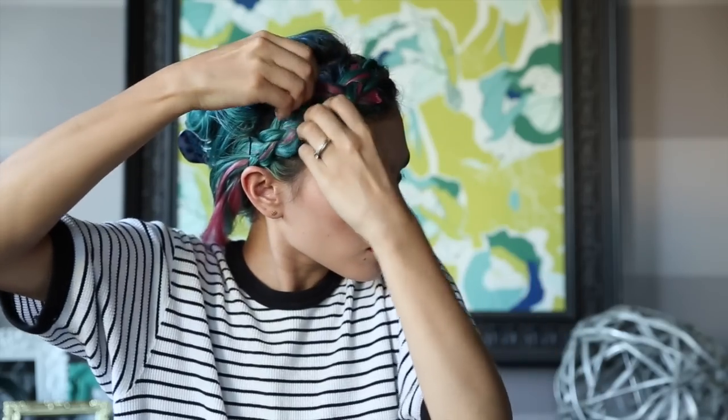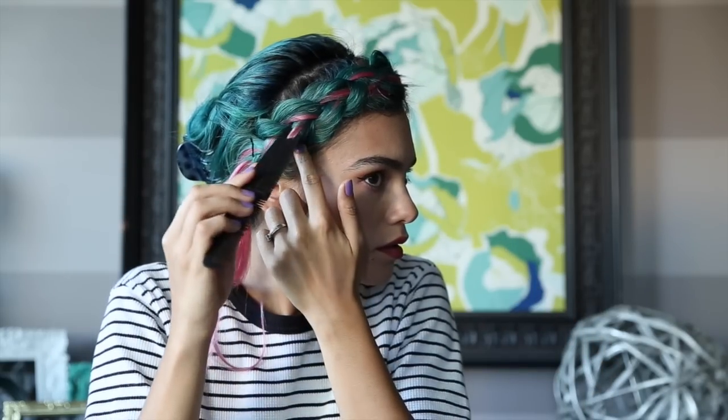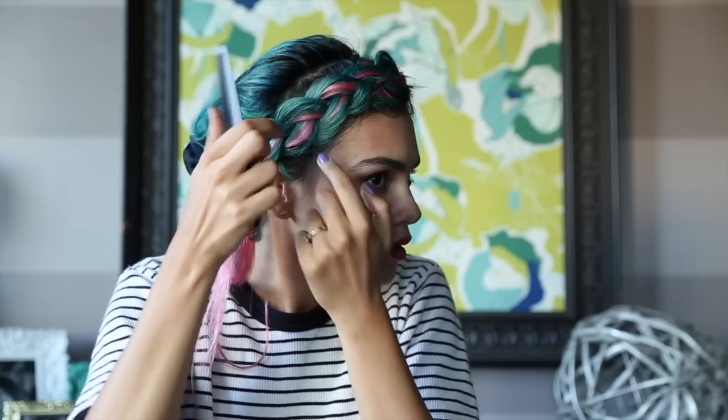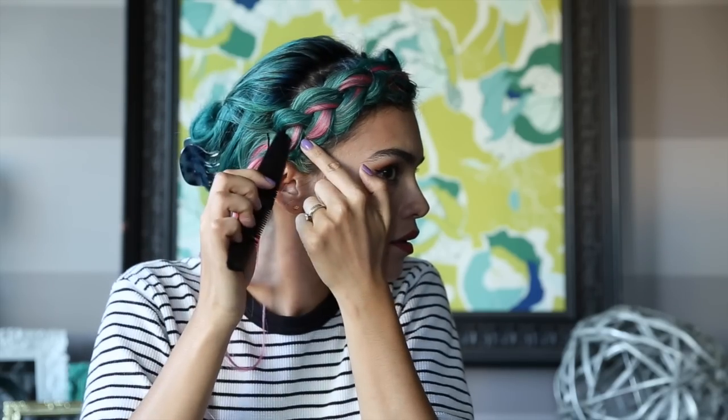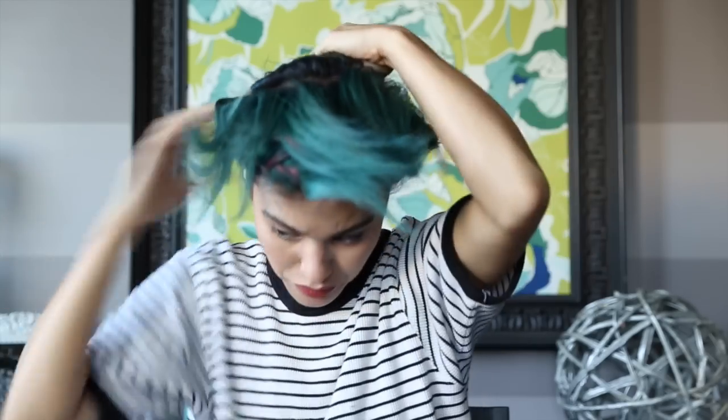Then I'm going to go in and pick out the braid and loosen it up a little bit. I just take a comb and pull out those pink pieces — or whatever colored pieces you have — just so you can see them better in the braid. This also helps loosen up the braid and cover up any extension clips that you may see.